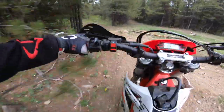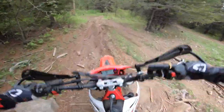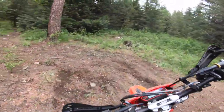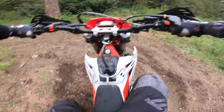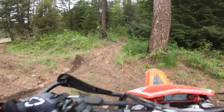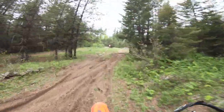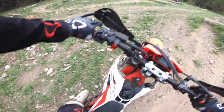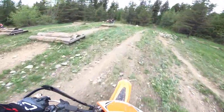The suspension is super soft, but obviously it's supposed to be like that. It also sits about an inch lower than the rest of their bikes, which makes it great for messing around with these pivot turns. Oh, that feels great.